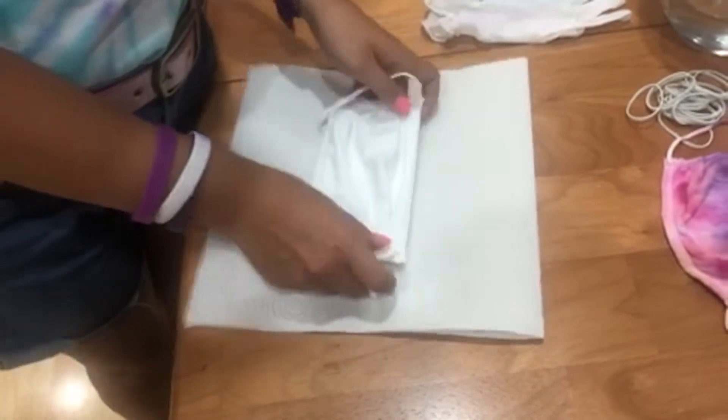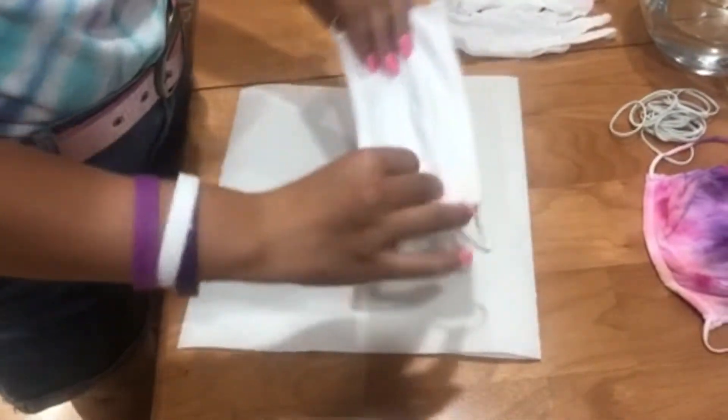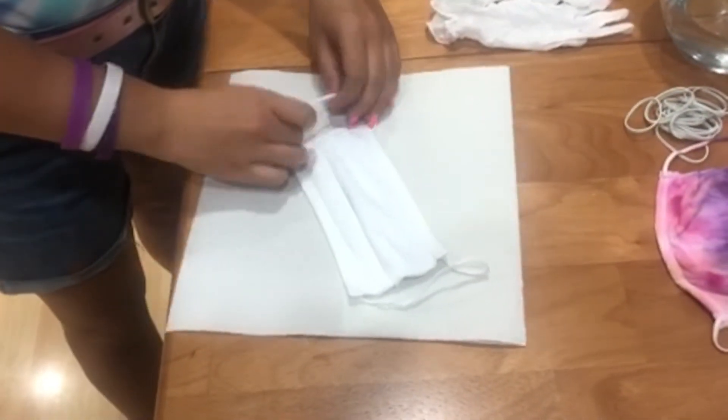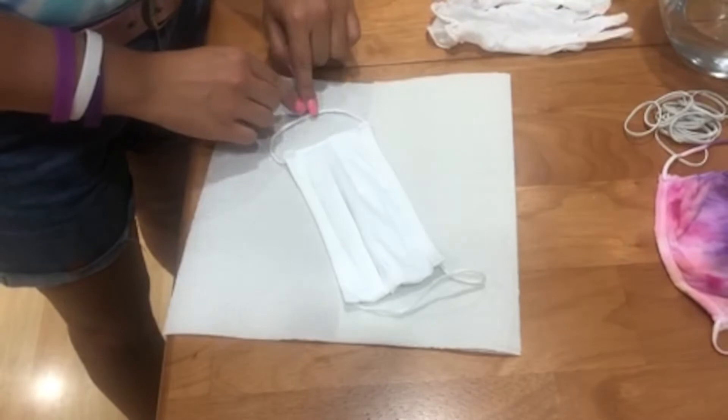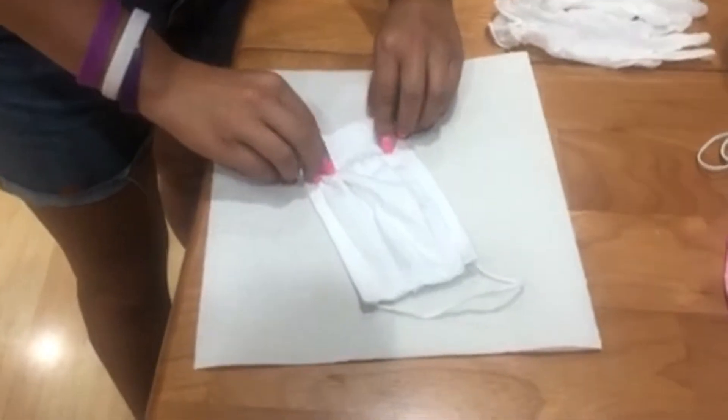Okay, so here's my mask. This is the front. This is the back. I'm going to start on the back of it. I'm going to grab this side, this elastic string, and I'm just going to go back and forth.